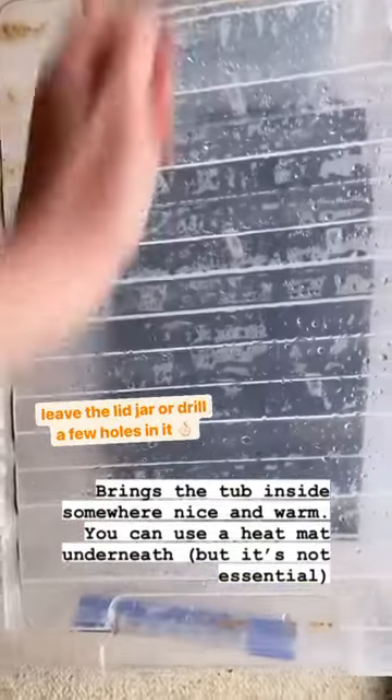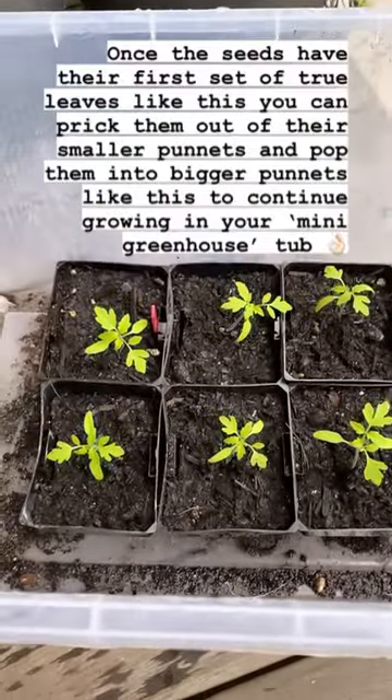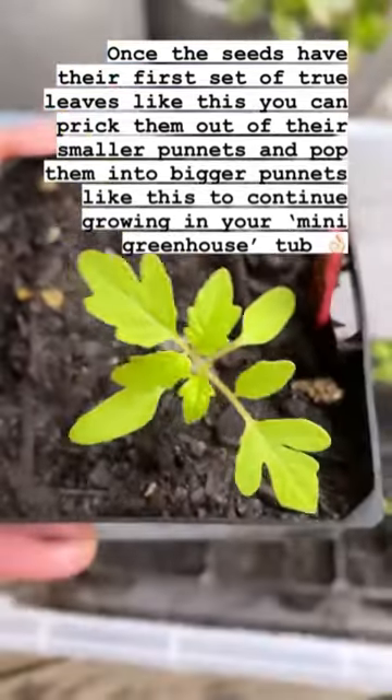If you've got a heat mat you can use that underneath, but if not, no worries. Once the seeds have given you their first set of true leaves and look nice and healthy, you can prick them out into bigger punnets like this.